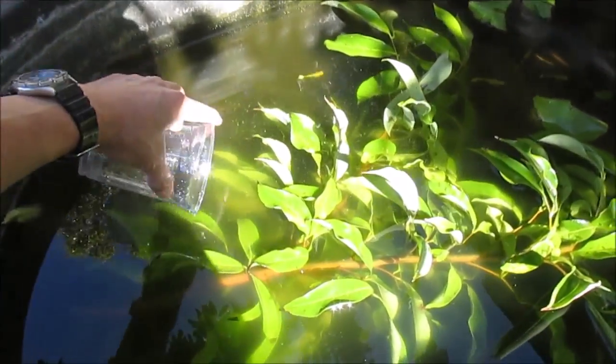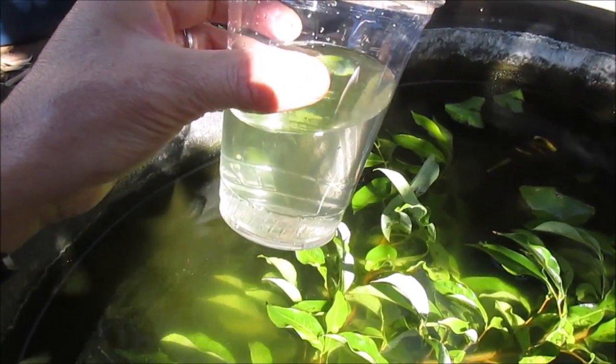Sometimes I feed green water, and about this much is what I've been putting into the bottles.